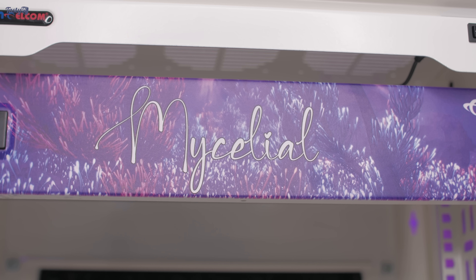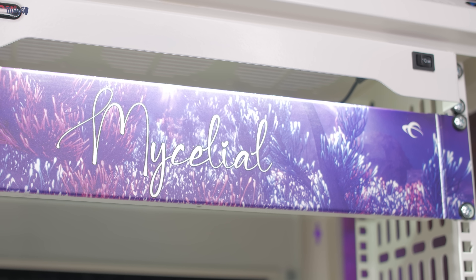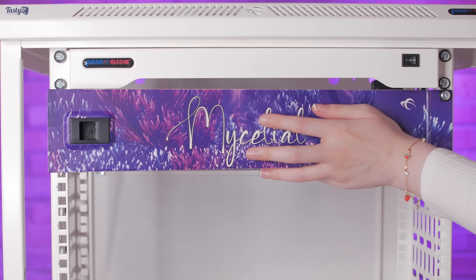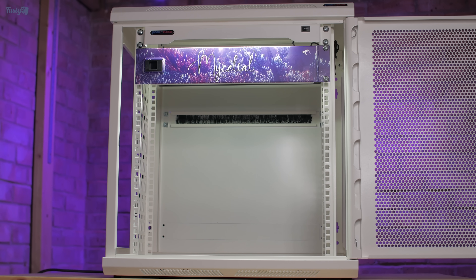I'm really happy with how this panel came out — it looks so cool. And with this installed, I can open it and get easy access to the power management area, or I can close it and have everything looking nice and clean. With it just below the lighting, it really pops.